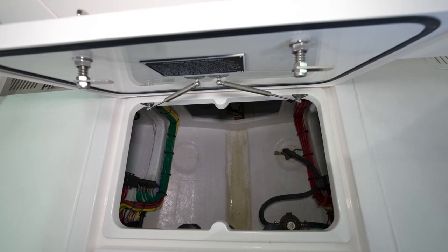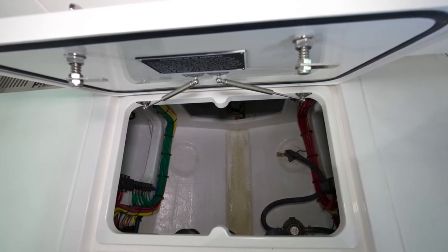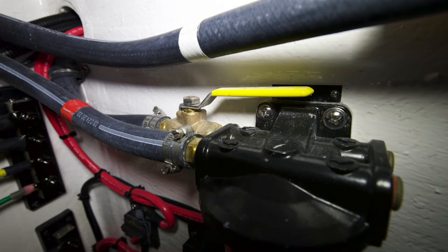Now we'll go through the various components that are installed in the center aft bilge compartment. You'll see the mercury fuel filters mounted on the bulkhead at the front of this compartment. There's an isolation valve with each one that allows you to shut off the flow of fuel if you're changing the filters.